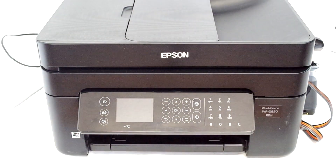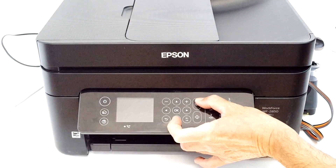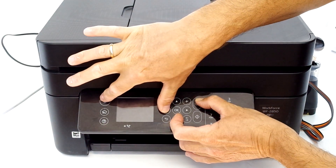To enter firmware update mode, press the following button combination: Cancel, bottom arrow, left arrow, and Power.